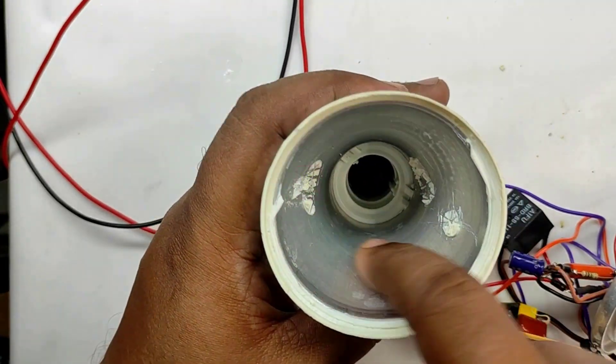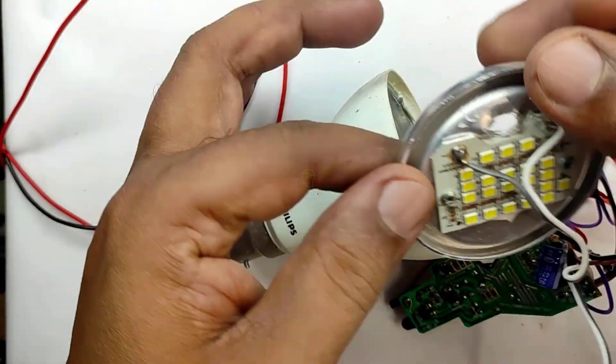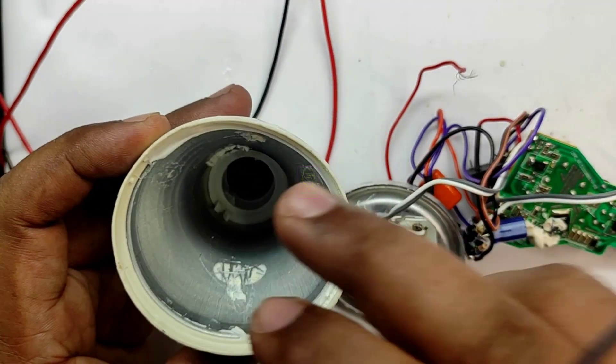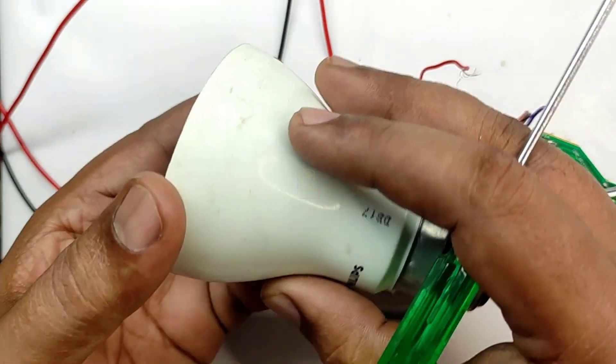We need to pack everything inside the LED bulb case. The important thing is the case is made up of aluminium. In operation, the LED base will create heat, and that heat will transfer to the air inside the LED case, from the air it will transfer to the aluminium case, and then be dissipated to the outside.